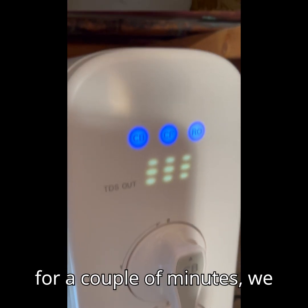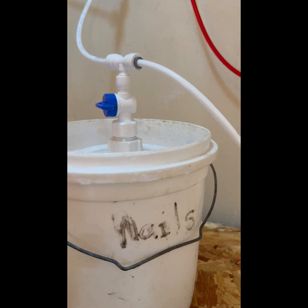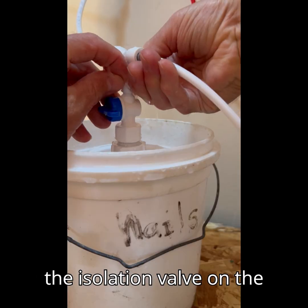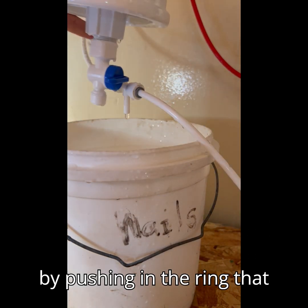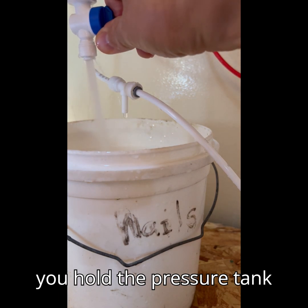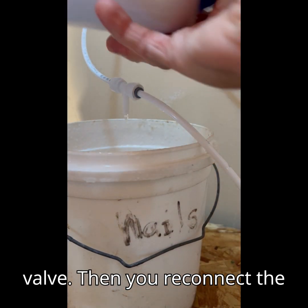After we have run the system for a couple of minutes, we are going to flush the pressure tank. The flushing procedure is pretty easy. First you close the isolation valve on the tank, then you remove the T by pushing in the ring that holds it in place. Next you hold the pressure tank over the bucket and flush the water out by opening the valve.